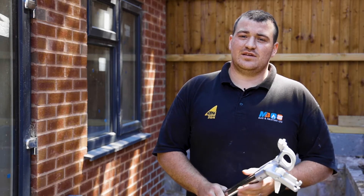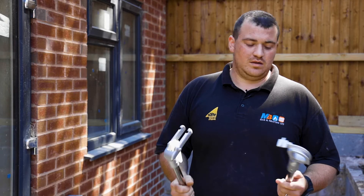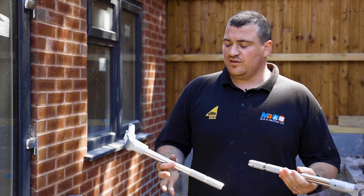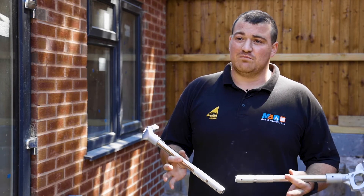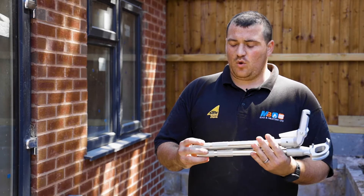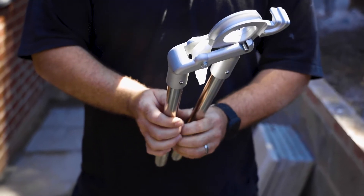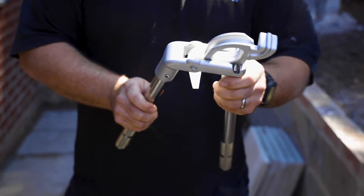I'm Marcus from MB Gas & Heating Ltd, and I'd like to talk to you about the Monument benders. This one I've got is for 15mm — they come in 15mm or 22mm. As you can see, they're quite short; they do fit in my normal everyday tool bag, so I like that about it.